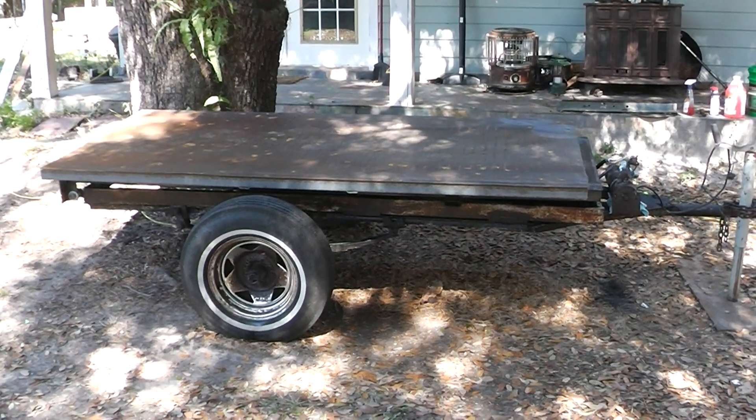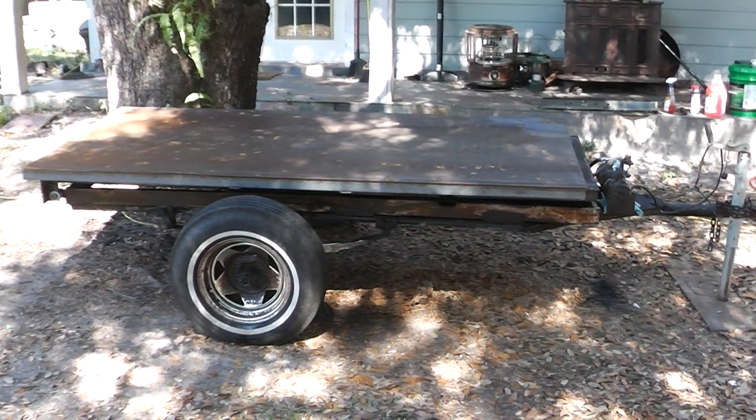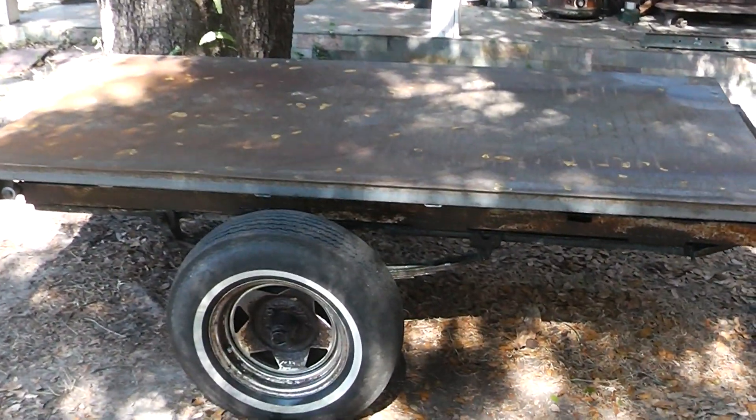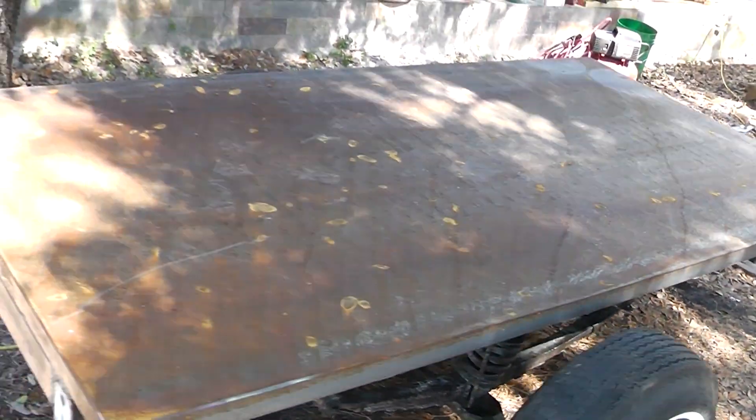Hey guys and gals, this is Dump Trailer Part 2 and I'm the Homestead Prepper. If you saw Part 1, you saw that scrap metal — that rusty, nasty scrap metal that I had left over where I cut the bed off of this thing.